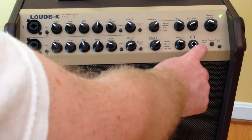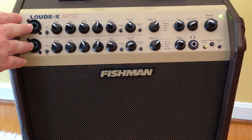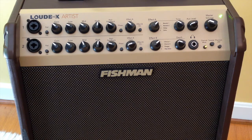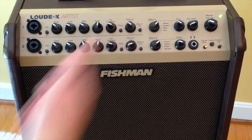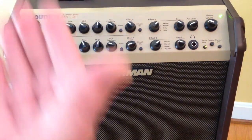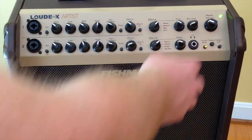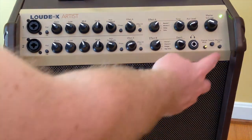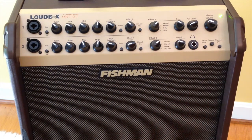We have a channel mute, which is another nice feature. What this does is mute channels one and two. So if you want to go on a set break, you press the mute button. However, the auxiliary input will still work, so you can play music from an iPod or phone and go on your break. We have 24-volt phantom power — the red light indicates it's on. Most mics want 48 volts, but it's a nice feature to have.